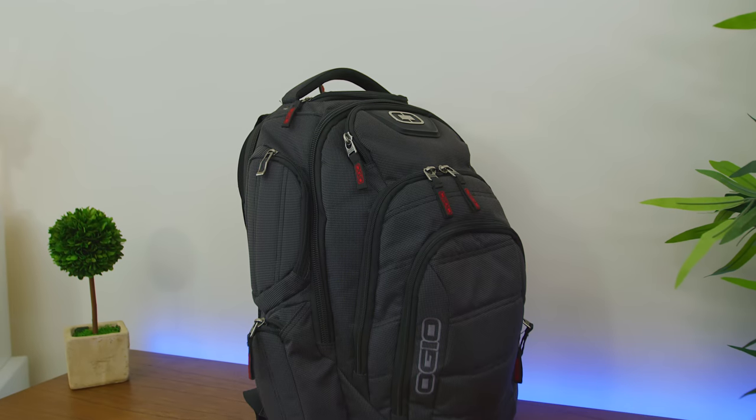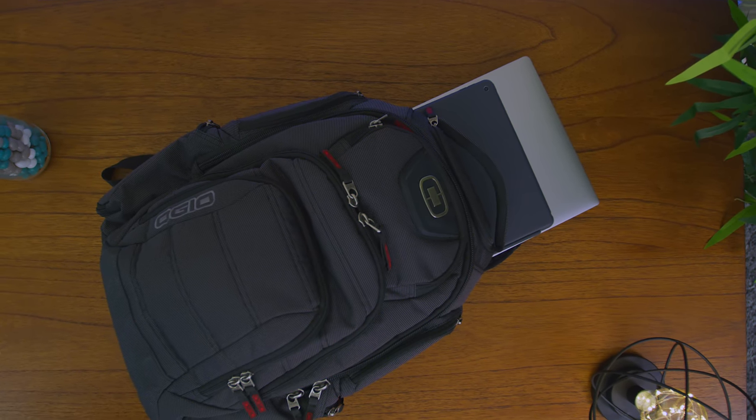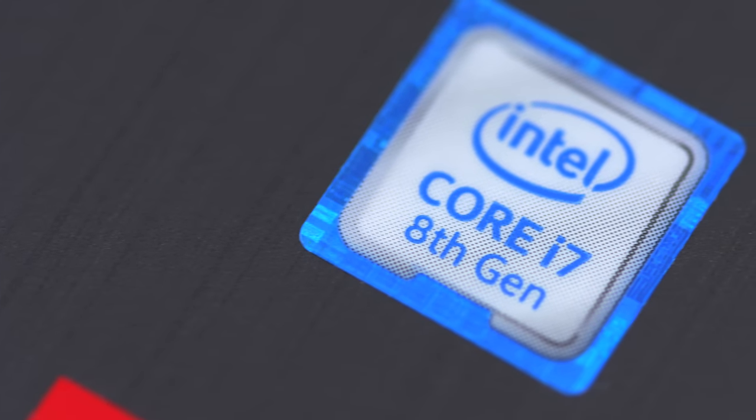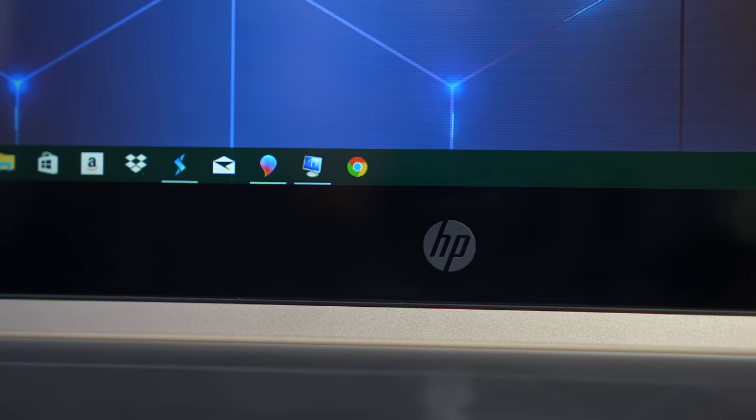This video is sponsored by Intel. What's going on, guys? It's your average consumer, and if you know me, you know I tend to bring around a lot of stuff in my backpack. Intel actually challenged me to leave behind my laptop-tablet combo and give this HP Pavilion X360 a try, which is a 2-in-1 with their latest 8th generation Core i7 processor. And with that new chip, that promises to deliver better performance, which means jumping into my programs really quickly.